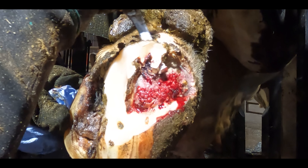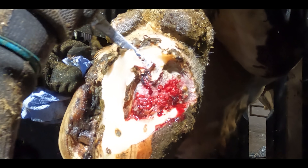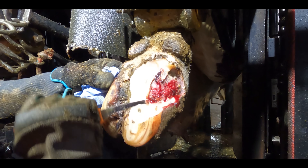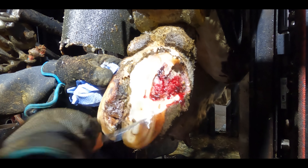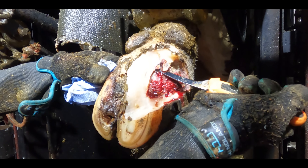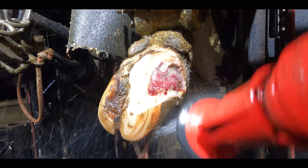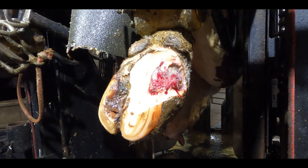I'm doing everything I possibly can not to touch or put any pressure on this open lesion. Even the slightest contact will make it bleed even more and put this cow in more pain than she needs to be. But I need to make sure I get every shred of detached or sharp horn away from this lesion.